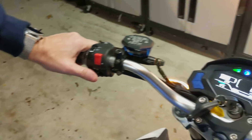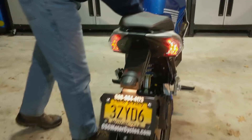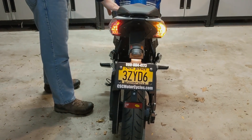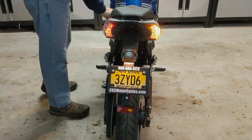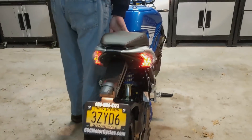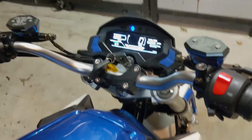We do have a turn signal. I do like the look on the back end of this thing — it's a pretty nice look. And these are our brake lights. I think this is supposed to be the horn, but maybe the horn doesn't operate unless the bike is actually running.